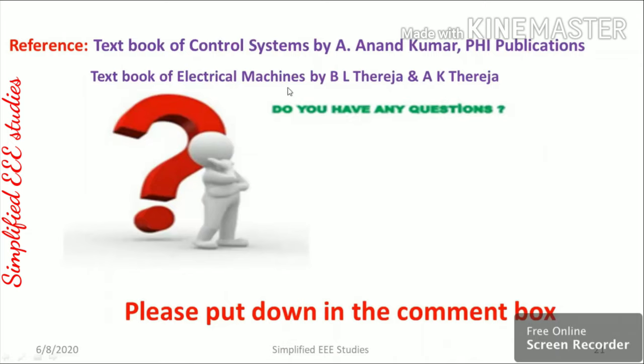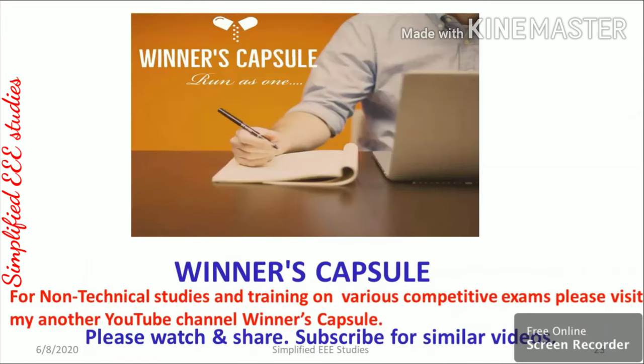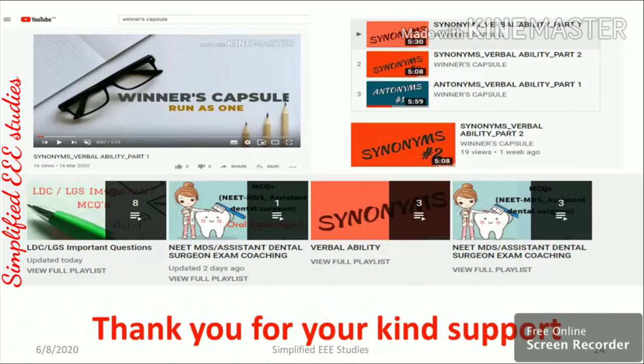I have referred to the following textbooks. If you have any doubts regarding any of the questions, please put them in the comment box. Thank you very much for watching this video. If you found this channel useful, please don't forget to subscribe. For various non-technical examinations, you can refer to my other channel, Windows Capsule. Thank you for your continuous support.